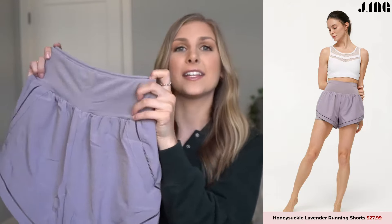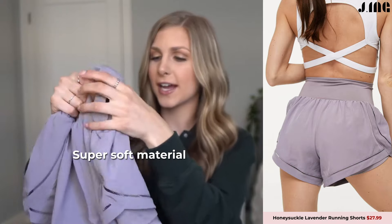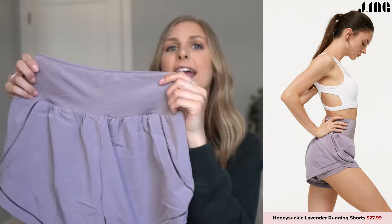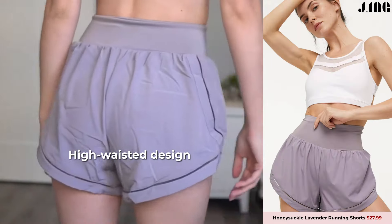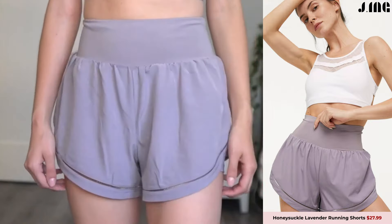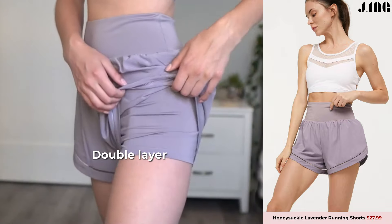Lavender running shorts — these were $28. They are super soft; I love the material. The bottom part is more of a running short material and then the top is just super soft. They are high-waisted, so whenever you're working out or running, they will not fall down. They just fit really well to my body.